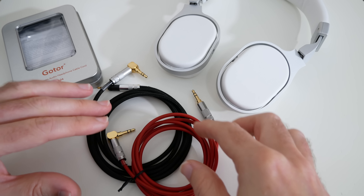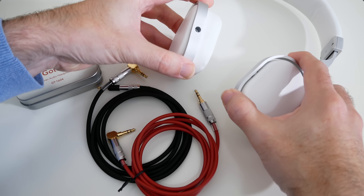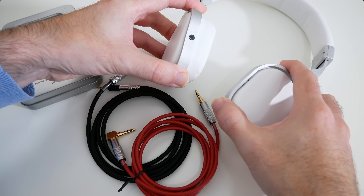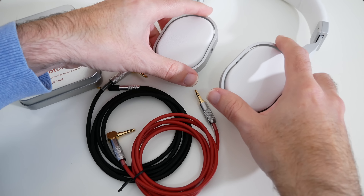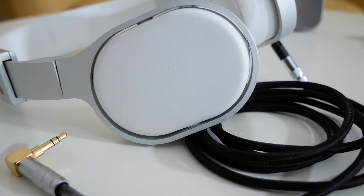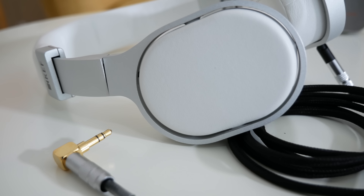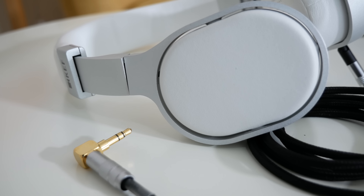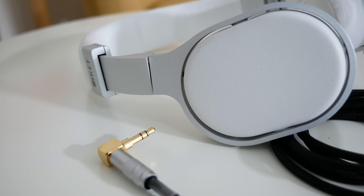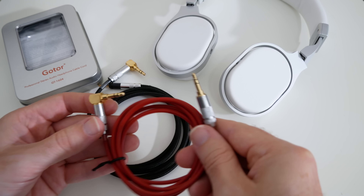So why would you want a cable like this? Well I've got a pair of KEF headphones here and they've got an audio input on the side of one of the ear cups. The cable they came supplied with is all well and good, but somewhere along the line you might damage that cable or indeed you might just want to upgrade it to something with a little bit better build quality, and these ones from Gotor have 24 karat gold plated connectors with a professional cable core as well.